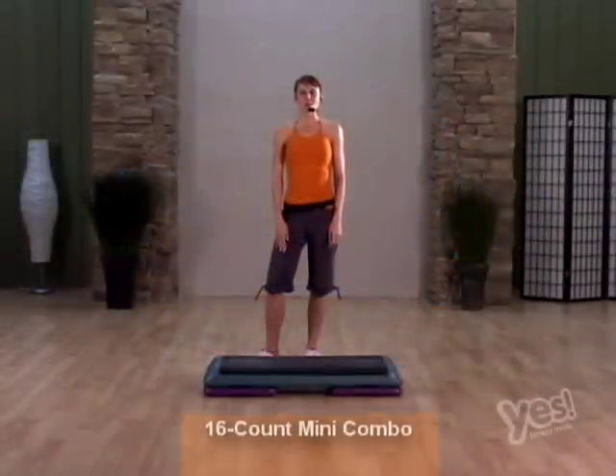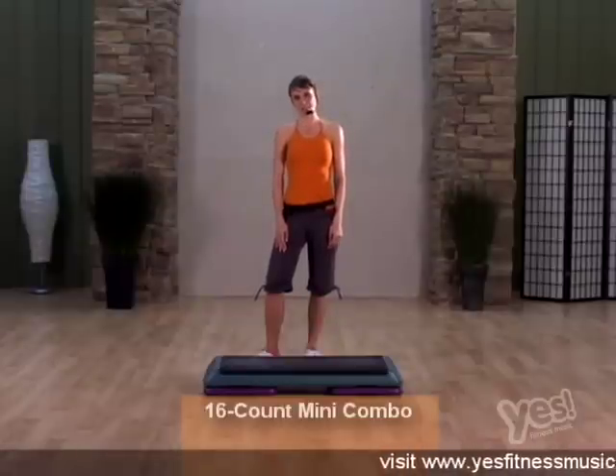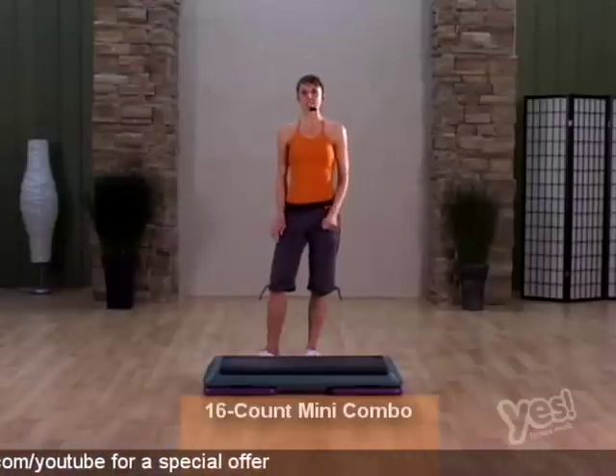This 16-count mini combo is called Dancing Queen. I'm also going to give you a 16-count breakdown of this combination. We'll do that a few times on each side and then we'll go into the mini combo Dancing Queen.